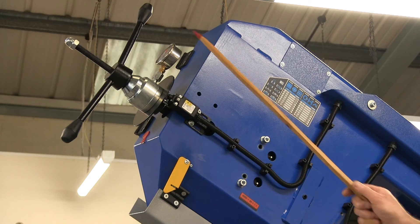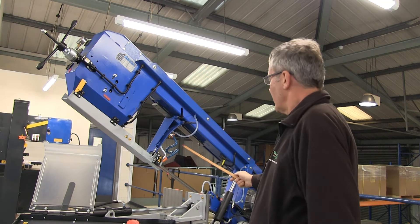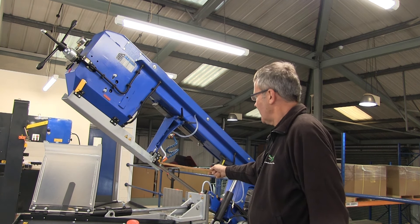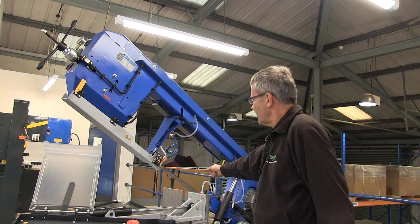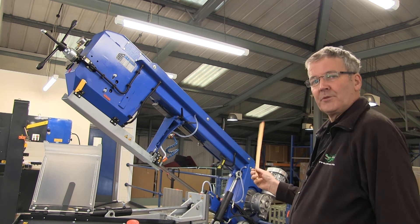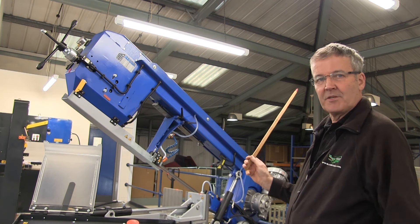The blade tensioning is applied here. There is a gauge so you can get it right every time. The blade is guided through ball bearings here and then again through carbides here. The same is repeated at the other end of the machine. The blade, incidentally, is 34mm. There's adequate coolant here. You can have our optional mist system which puts minute deposits of vegetable oil on the blade.